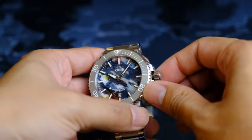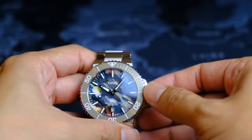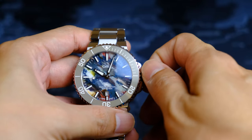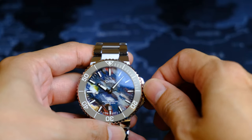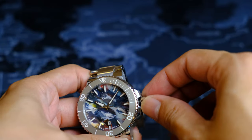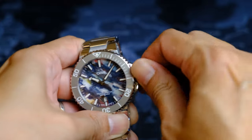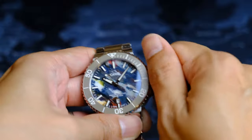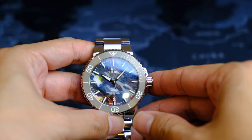There is the Oris logo engraved into the crown, but it is a little bit sharp. Engaging the second position to adjust the time sometimes requires turning it a little before it catches and engages. Also, catching the threads to screw the crown back in is slightly difficult, but once you catch it, it screws back in very smoothly. It could be a QC issue, but I definitely expect a little bit more at this price range.